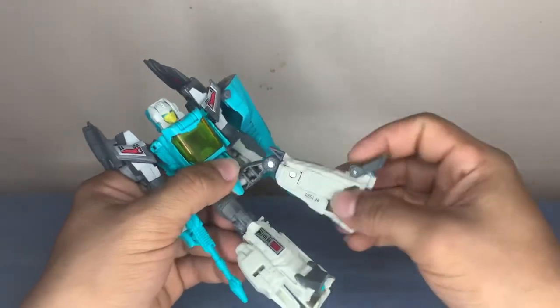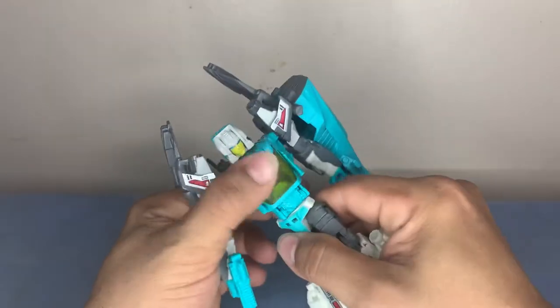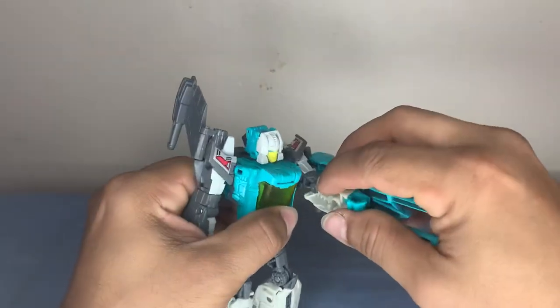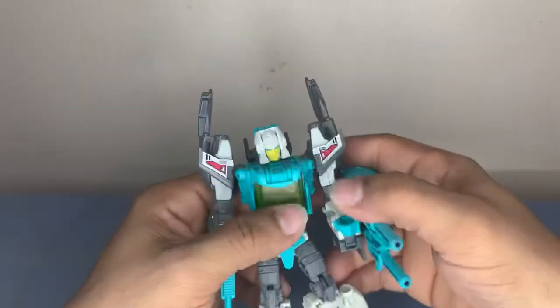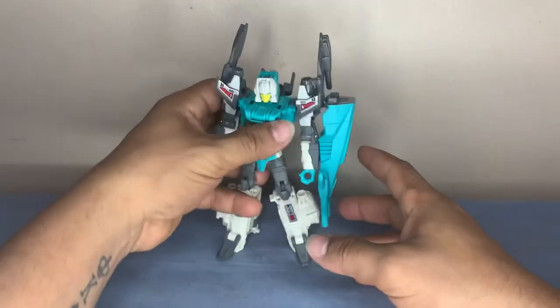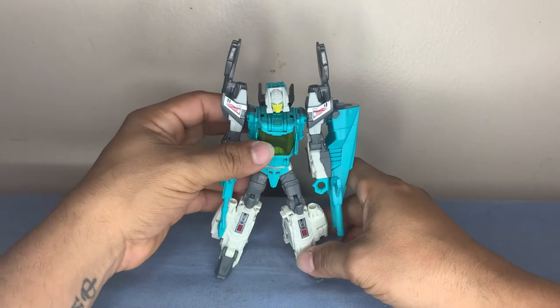Articulation — at the knee, the feet bend, moves at the waist, arms bend at the arm. So it's really not that bad of a figure. At 20 bucks at Walmart, it's not bad. I like it a lot.